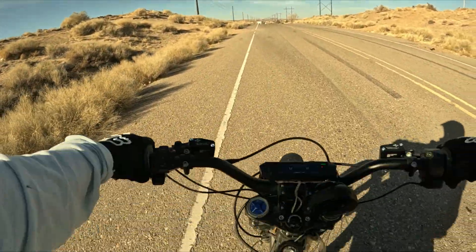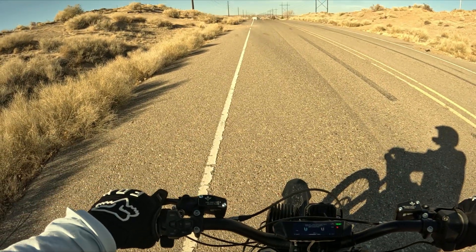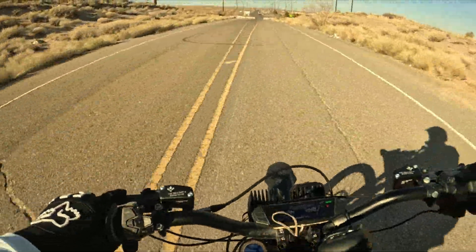One more time — we're going to try to do another fast run, maybe try to hit 50 or something like that. 50.